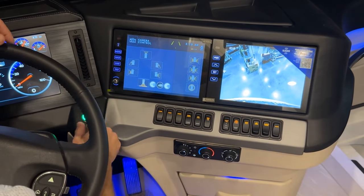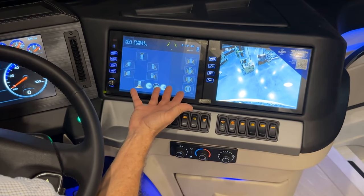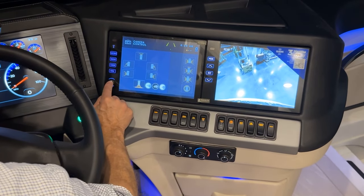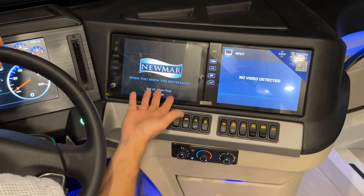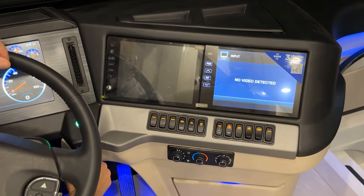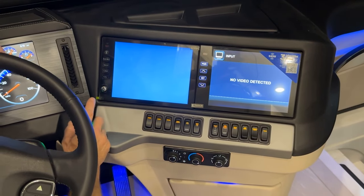The camera shortcut and favorites button are also on the main screen. To turn the screen off, press and hold for a second — you'll see the Numar splash screen indicating it's off. To turn it back on, press and hold firmly again.